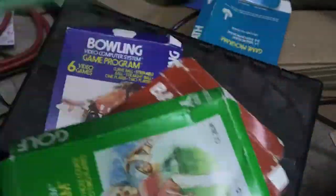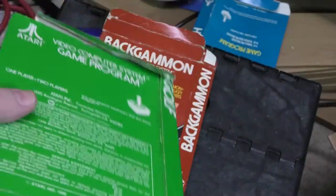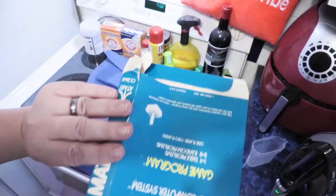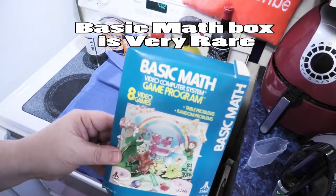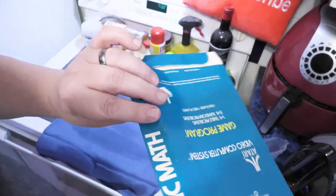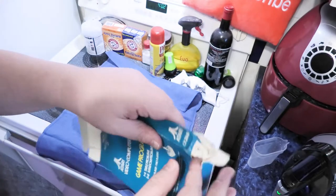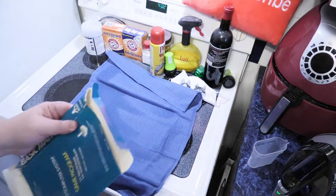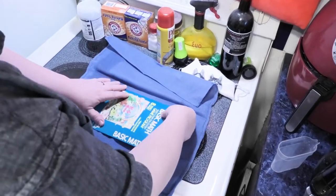Backgammon, bowling, blackjack — these boxes are pretty messed up. I think we can save these. Let's start off with this basic math box — that's not a very common box, it's all warped. So the first thing we're gonna do is flatten it out the best we can. I'm doing this on the stovetop because I don't have an ironing board.